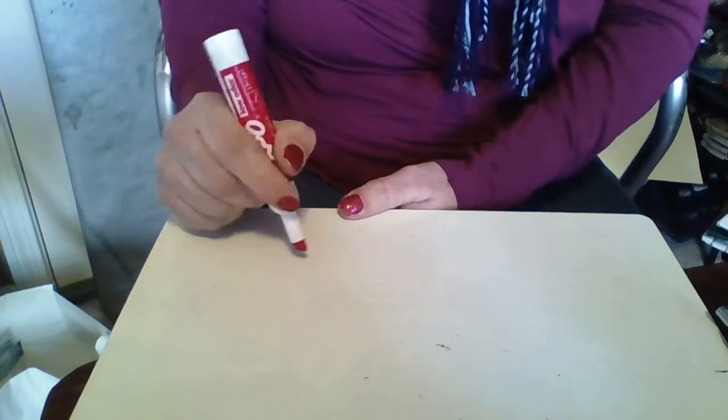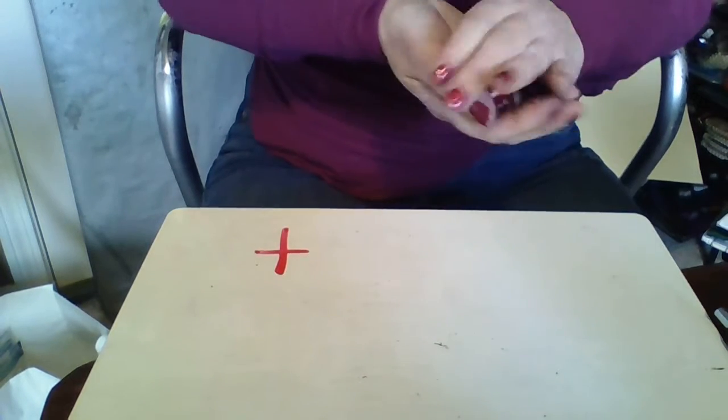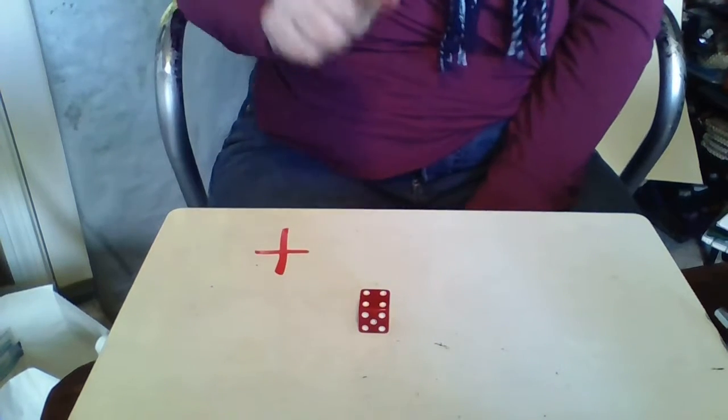I'm going to show you on my tabletop. First, I'm going to play 'one more,' and just to remember that we're playing more, I'm going to put a plus sign — because plus is more. So 'one more.' You don't have to write anything else, but we're playing more, so I'm going to roll the dice.